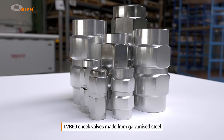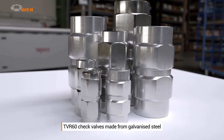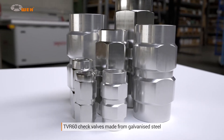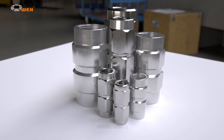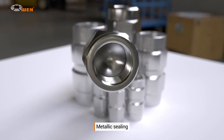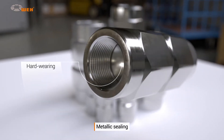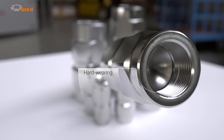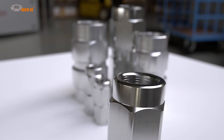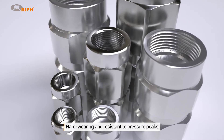The TVR60 check valve is available for oil hydraulic applications, with internal threads on both sides and an operating pressure of a maximum of 300 bar. Manufactured from galvanized steel, it is fitted with a metallic seal as standard. This prevents liquids from flowing back into the circulatory system and is very hard-wearing. The valve is also extremely resilient and can withstand high-pressure peaks.